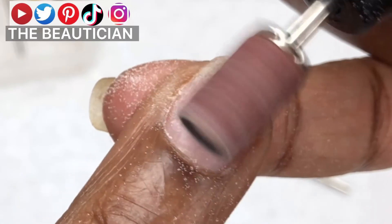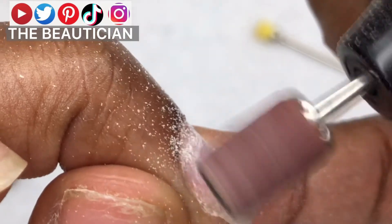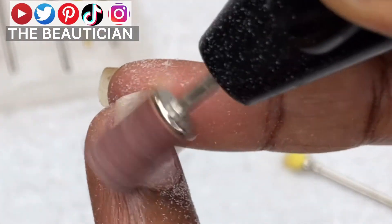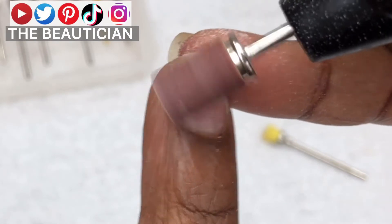All you need to do is place it where you want to remove whatever you want to remove and it will work. Another thing about a nail drill — you are the director of whatever you're doing, so just make sure you're not taking it towards your skin. Go with the natural carvings of your nail.